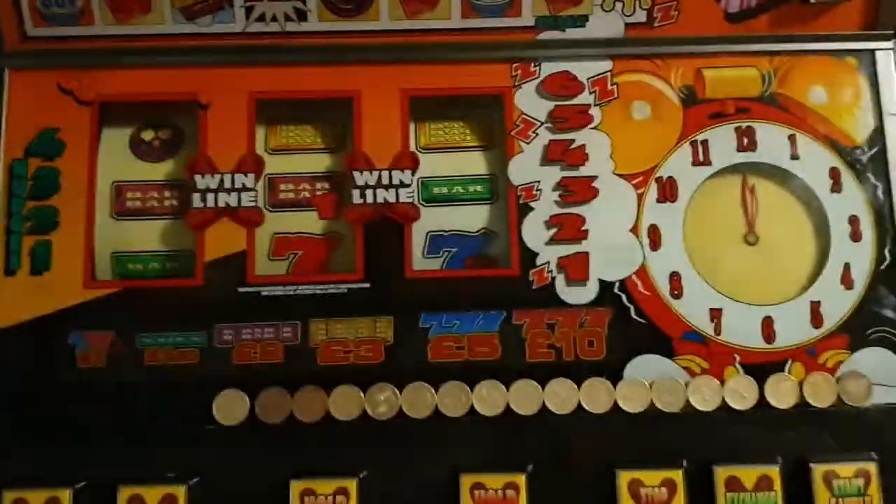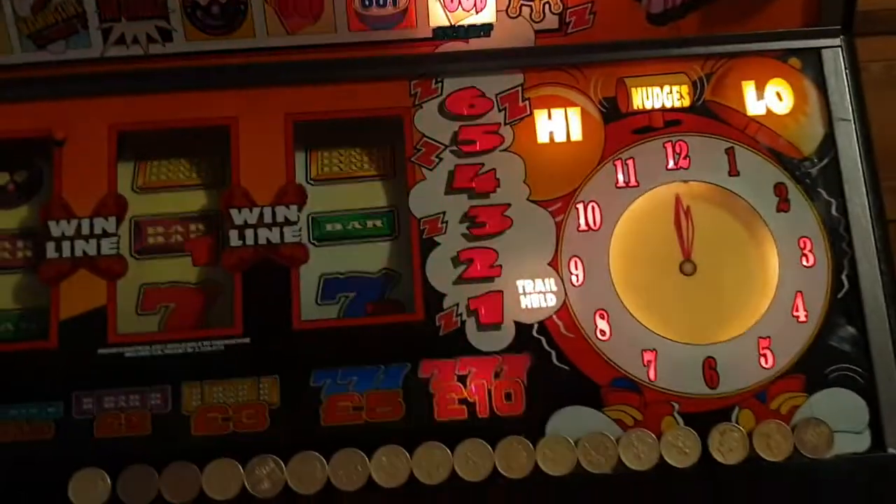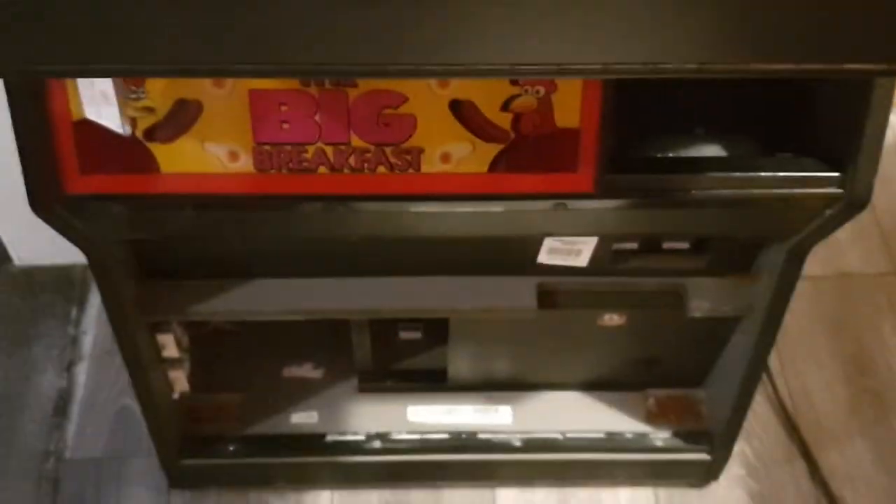I promise you this will only be a quick video — it's more a progress report than anything else. There are still a couple of bulbs out, there's no front bar on it. And this is how we are currently working: yes, that is a working Scorpion 2 mod. It's perfectly safe where it is — no back door yet or anything.